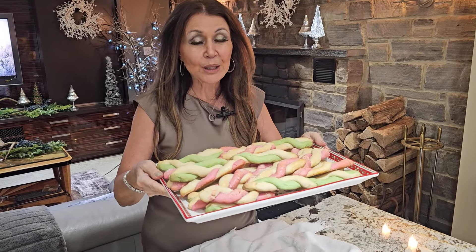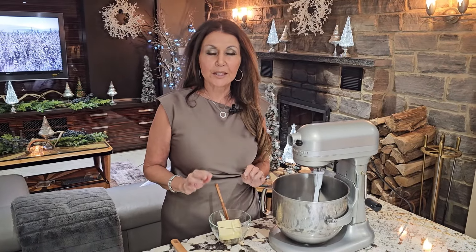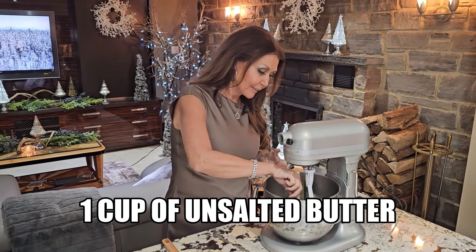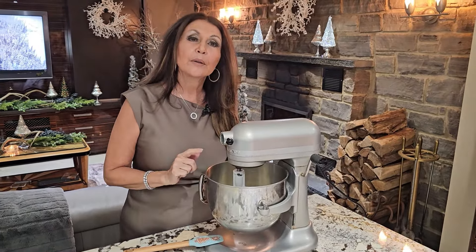Candy cane wand cookies — this is what we will be preparing today. You're going to need your mixer for this with a paddle. For best results, all your ingredients have to be at room temperature. To begin, one cup of unsalted butter. Allow the machine to break up the butter.